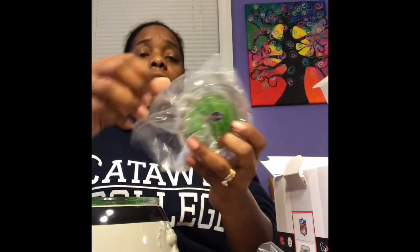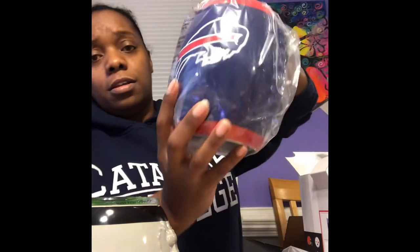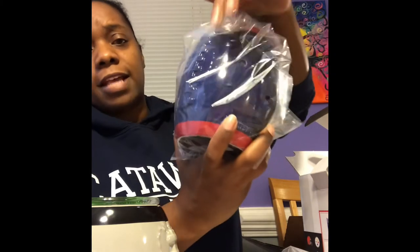We have a few more — they look very similar. This one is actually not mine; it's for a customer. I believe this one is Buffalo Bills. I don't really know too much about sports and stuff, but it looks like that — and again it has the stitching on the side just like the others.